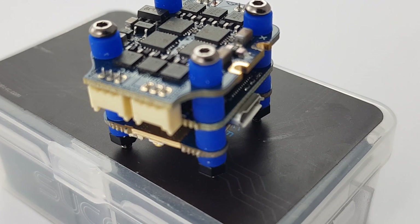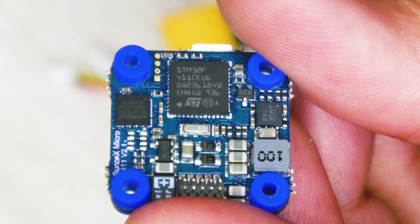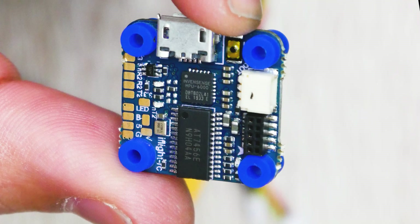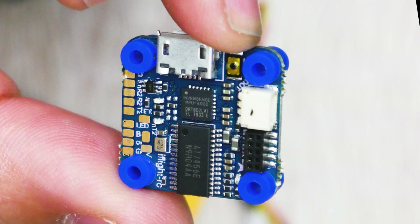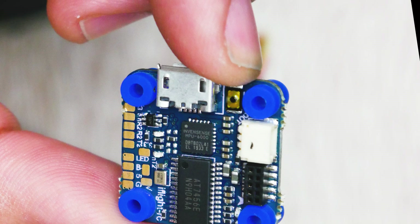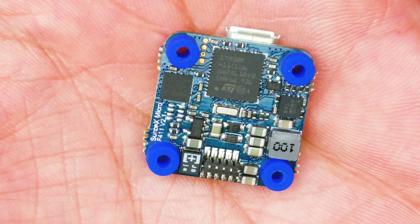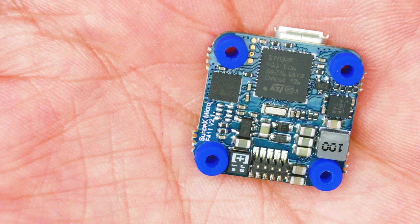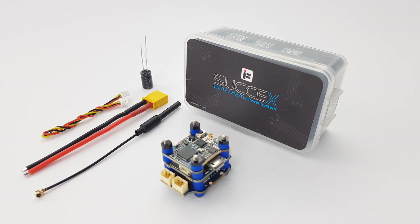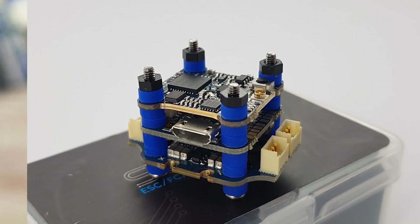Some more specs on the flight controller: it's rocking an STM F4 microcontroller unit, and the input voltage is 2 to 4S, which is great. It's using the MPU 6000 gyro. We also have the OSD, 8 megabytes of flash memory, and a pretty strong regulator — a 5 volt 2.5 amp continuous current beefy regulator, which is needed because usually everything on a toothpick is 5 volts: the video transmitter, the camera, the receiver — everything is 5 volts. So you need a pretty beefy regulator to handle everything.